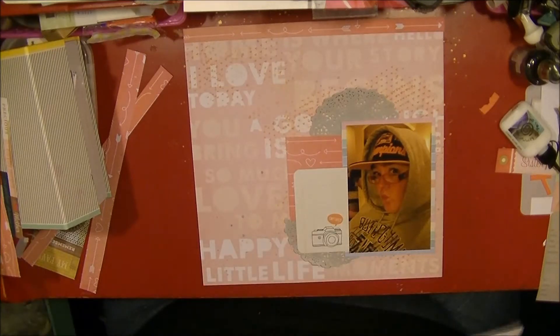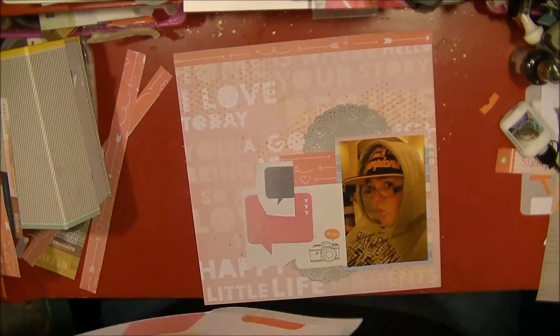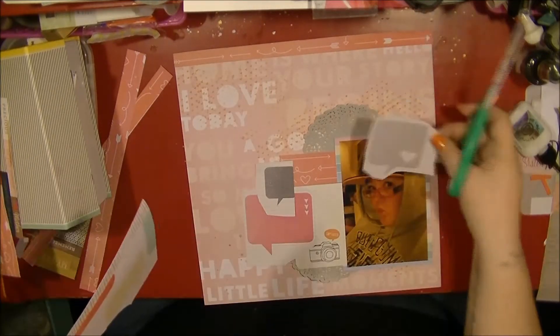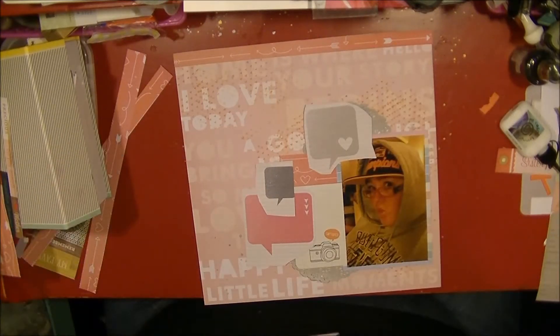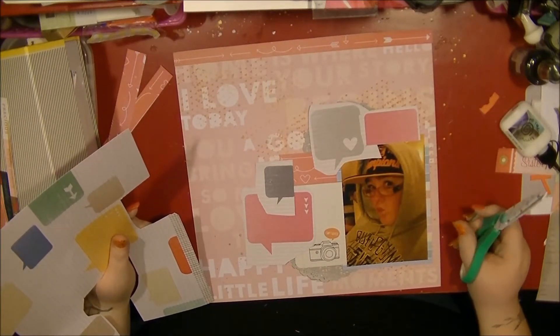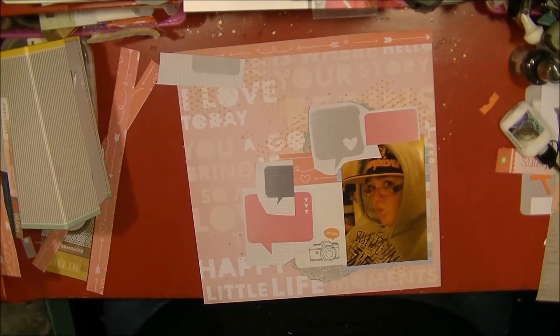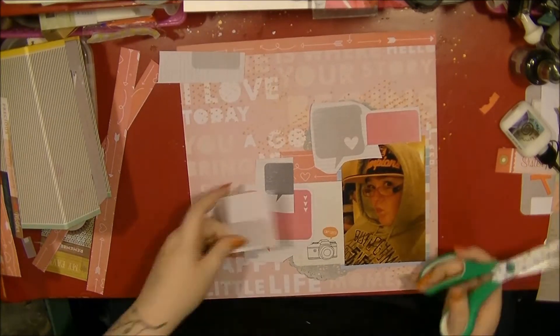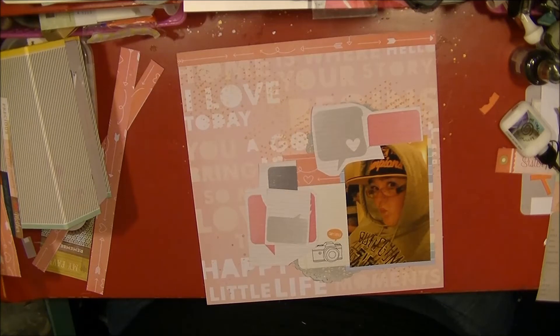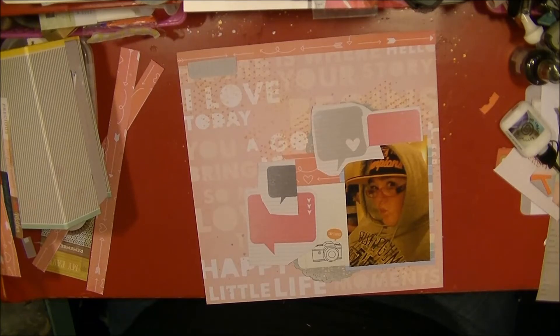I'm taking this Cut and Paste paper — this is the one with all the speech bubbles on. I must admit speech bubbles are not my favorite, but I find them quite good for layering and clustering, so even though they're not my favorite they do work quite well on this layout. I'm cutting out the ones that are the bright colors, not necessarily having worked out where they're all going to go yet.